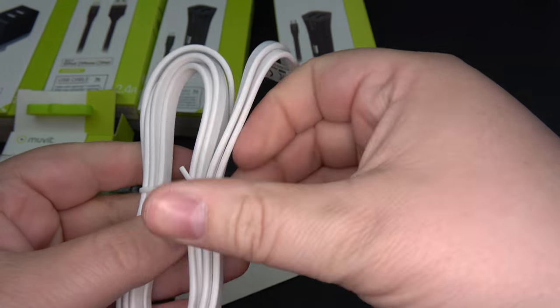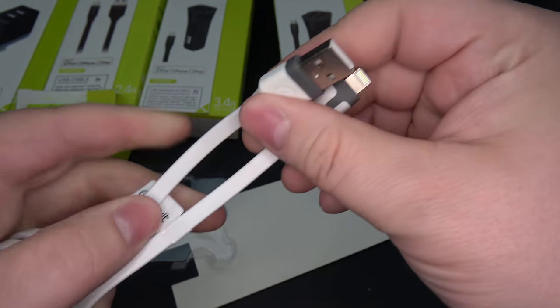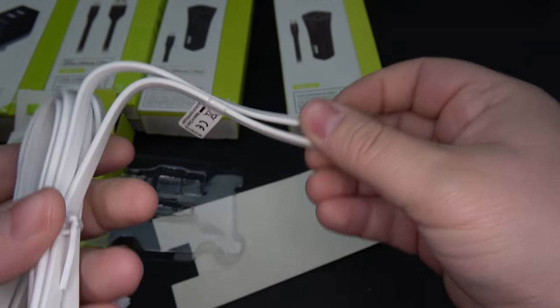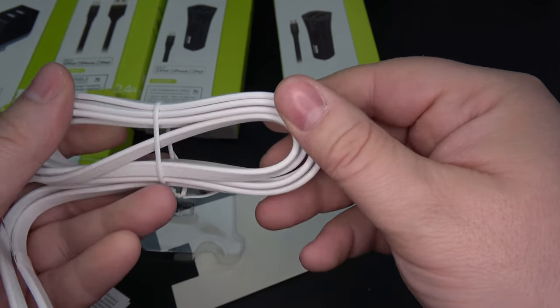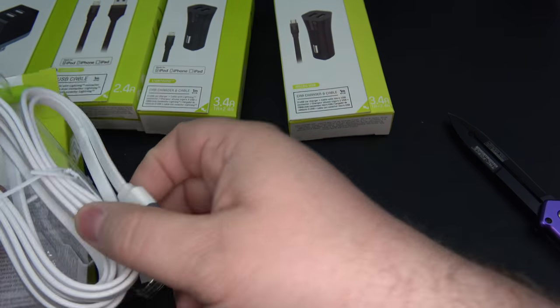Go ahead and pop this off. Very easy to use. Really nice — it's got a nice thick quality to it. Very solid connection. This is the iOS version. Nice white, goes with your other iOS devices. Beautiful. So that's a great looking cable there as well, at 2 meters.